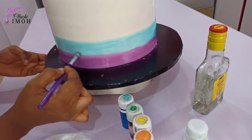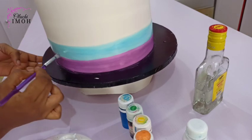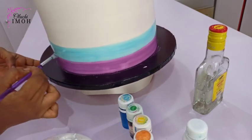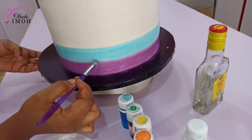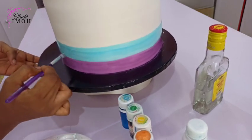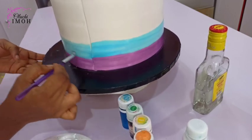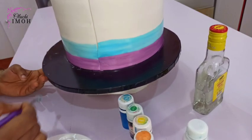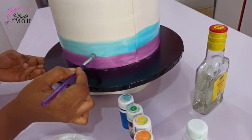That spacing — the space between the two colors — I'll just work through that gently. You have to be very, very careful. You have to have steady hands as well. If you do not have that, then you need to get it from somewhere else, because you're not going to come out with a good finish at the end of the day.